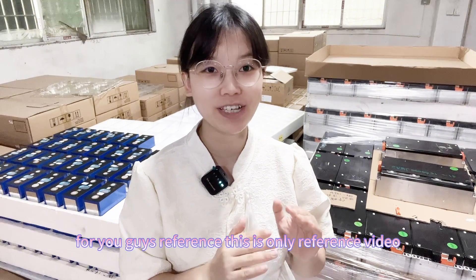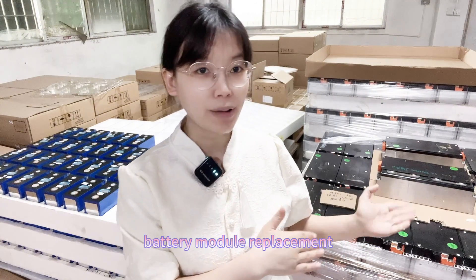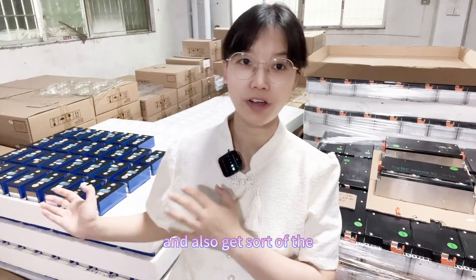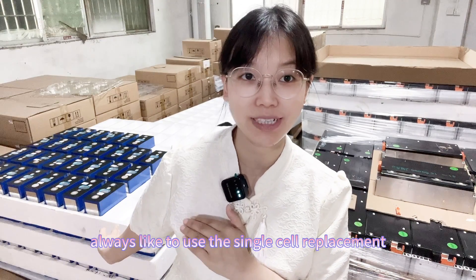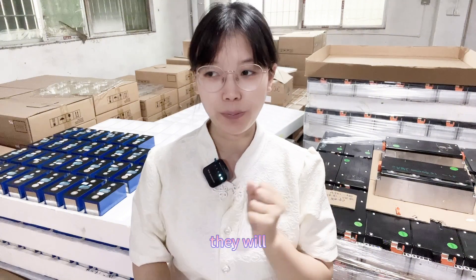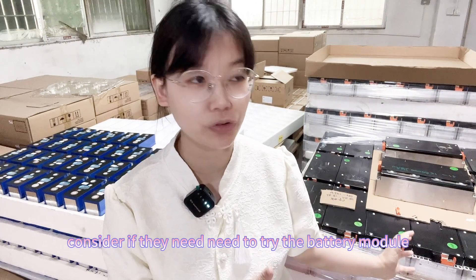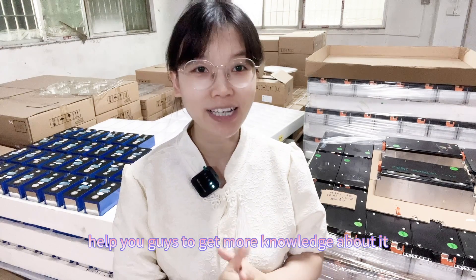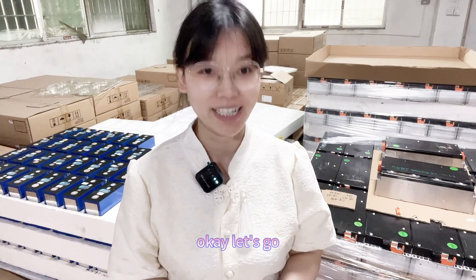This is only a reference video. Some customers use the battery module replacement and also get some of the single cell, and some customers who always use single cell replacement will consider if they need to try the battery module. So this video I hope can help you guys get more knowledge about it. Okay, let's go.